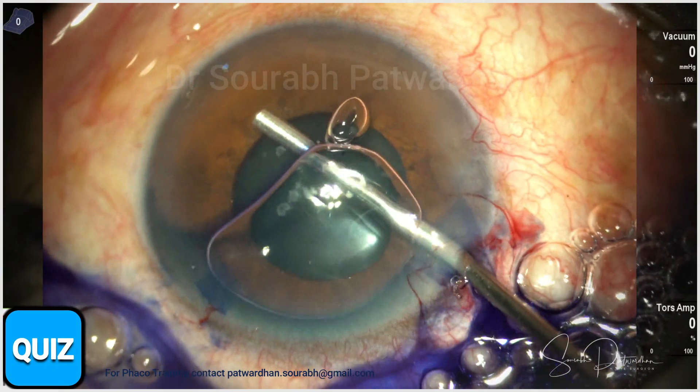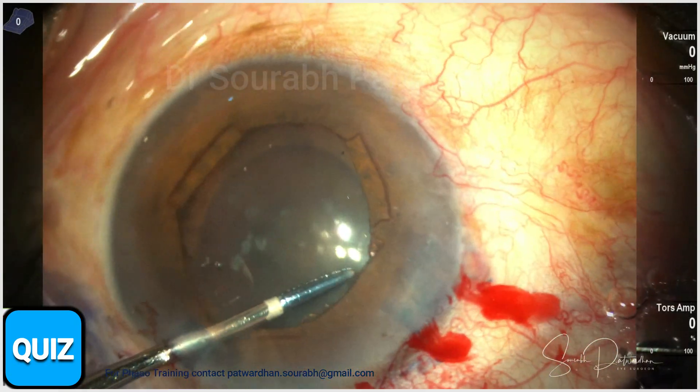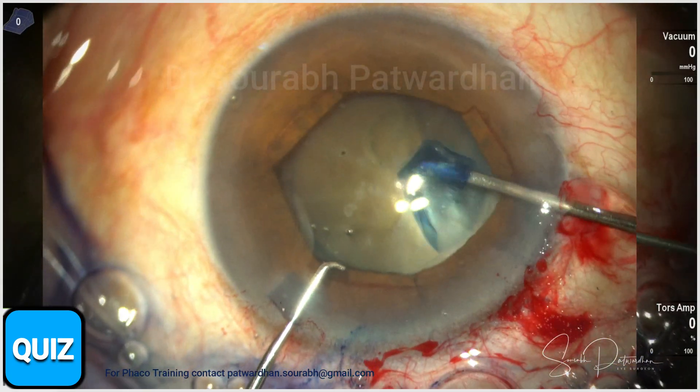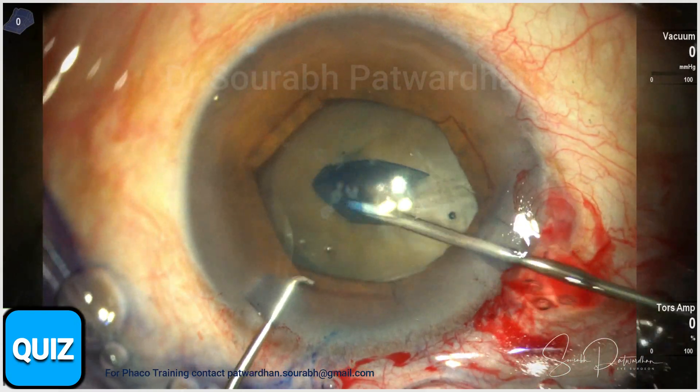This is a brown cataract — you can see it's a hard cataract. There is some corneal opacity and a small pupil. I want to take care of the pupil first, so I used a B-Hex pupil expansion ring followed by a capsular ring.